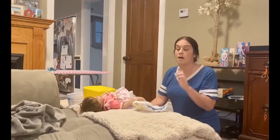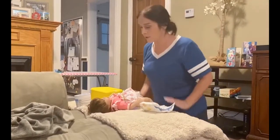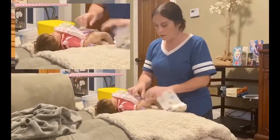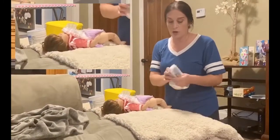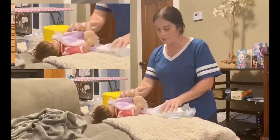Hi, it's Callie from Ask the Moms. Somebody asked for a tutorial on how to change a diaper, so I'm going to show you. First, lay the baby down on its back. Undo the tabs on the side of the diaper. I always think it's a good idea to take the clean diaper and slide it underneath.